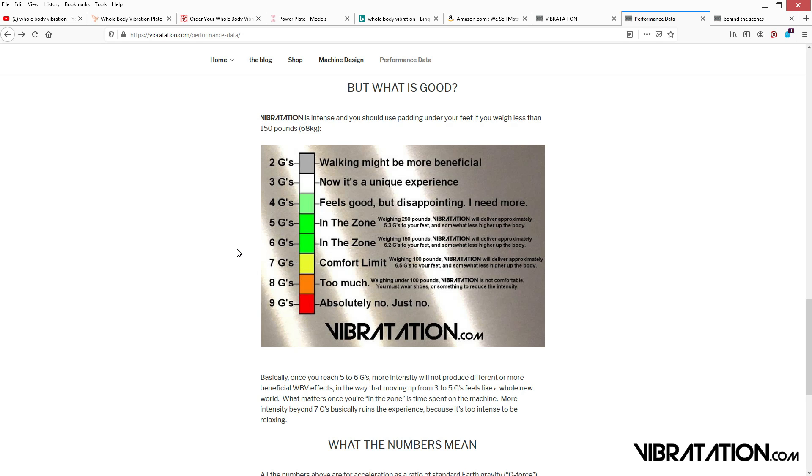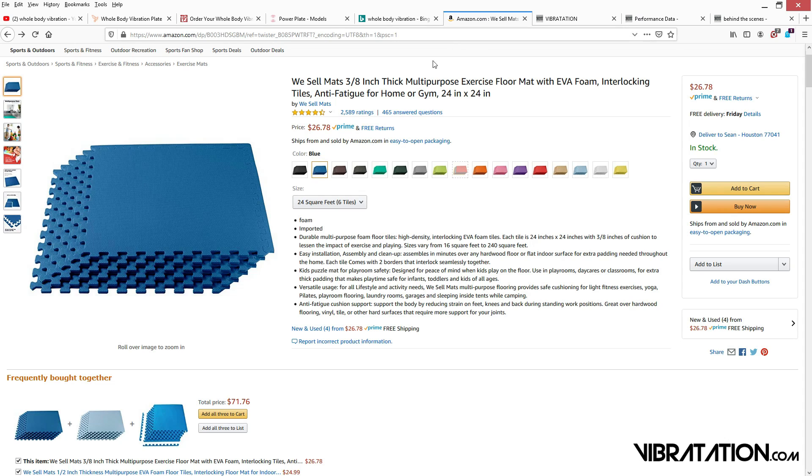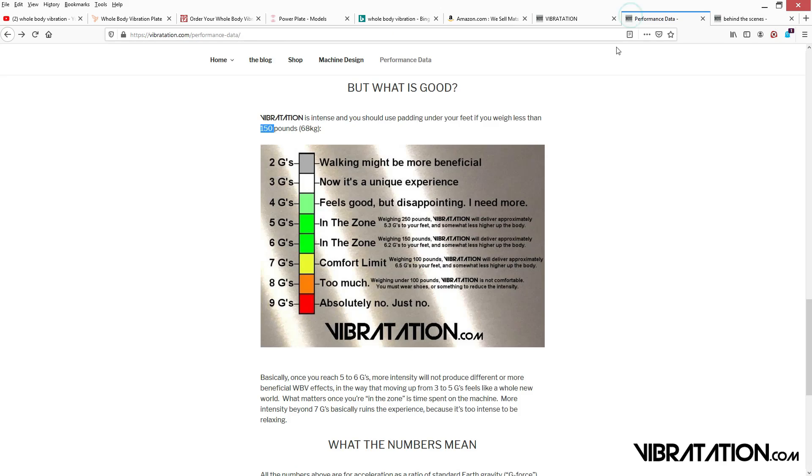I experimented with prototypes and got up to around 8g's, and that is not pleasant at all. Which is why I insist that if you weigh much less than 150 pounds, you should use rubber flip-flops, or you can just stand on a thin pad like this. That should reduce the vibration you feel back into that 6g's range.